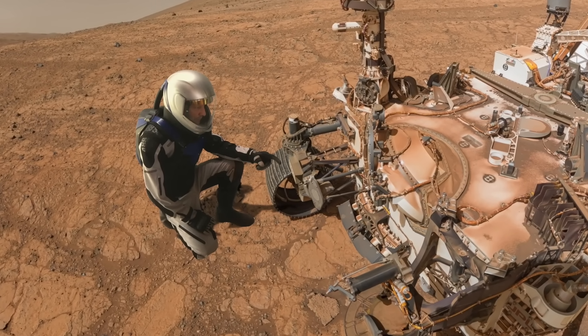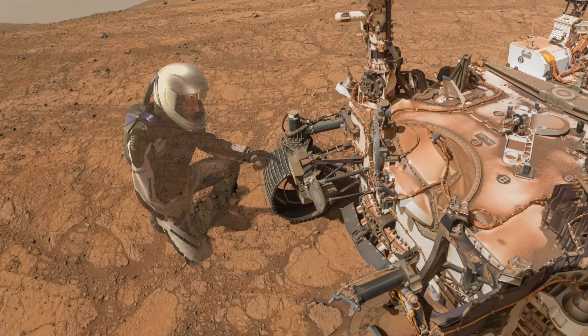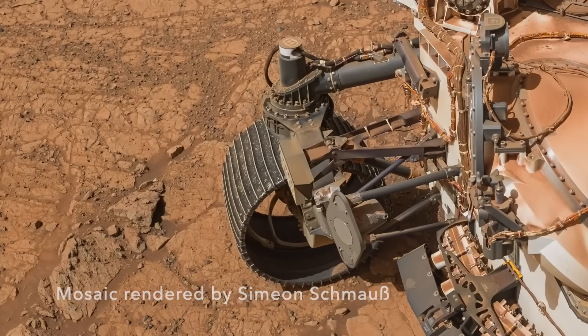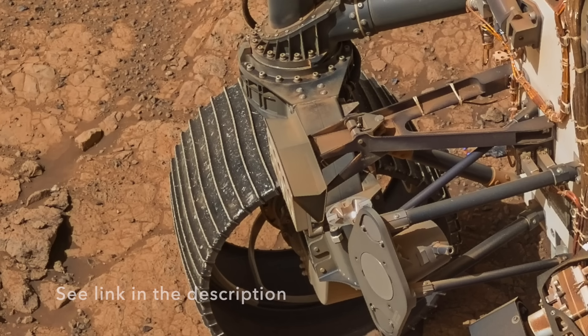It sits under an aluminum alloy umbrella that protects it from any lubricant leaks from the elbow joint on the robotic arm, which is directly above when the arm is stowed.